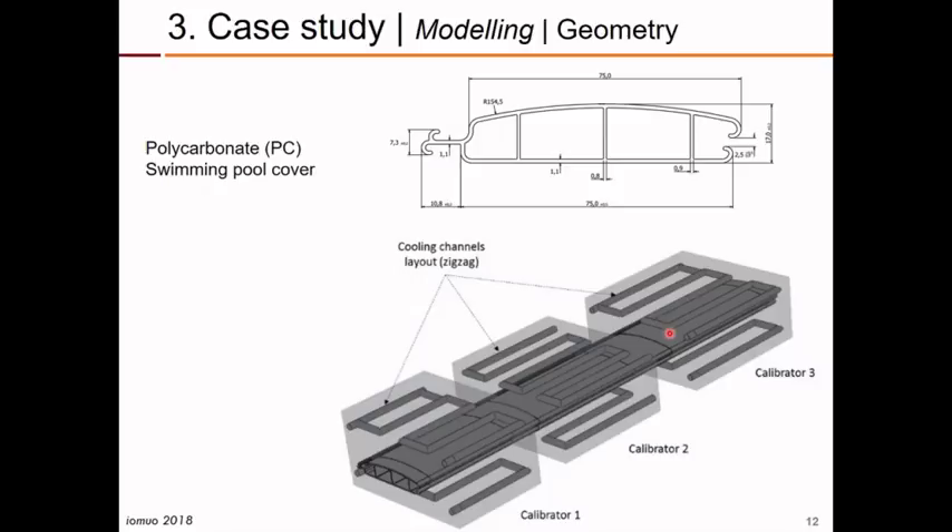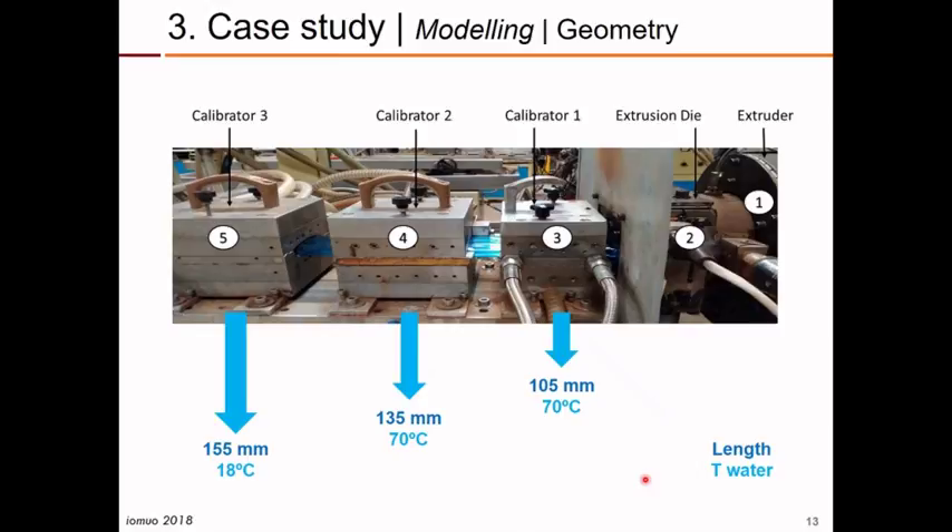We then tried to use this solver with a real problem. We have a polycarbonate swimming pool cover profile. This is a cross-section of the profile used by a company that was also involved in this work. This is the calibration system they used — three calibrators in series with a zigzag cooling channel both in the upper and bottom surfaces of the profile. This is a photograph of the real extrusion line that produced the profile, showing the annealing zones between the different calibrators, as well as the extruder and extrusion die.